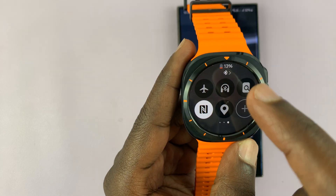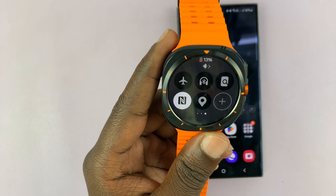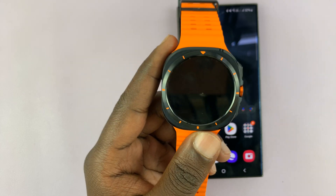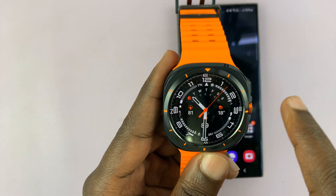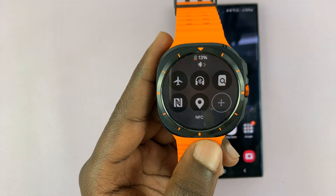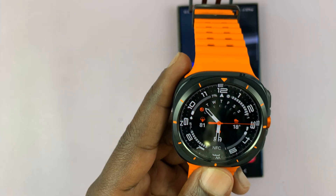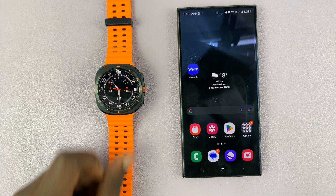NFC adds to draining of your battery, so if you don't use it often you might want to leave it off, and when you're trying to use it then you can turn it on. Thanks for watching — comments and questions down below, and good luck.